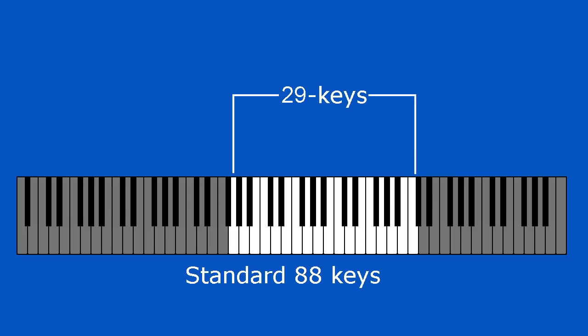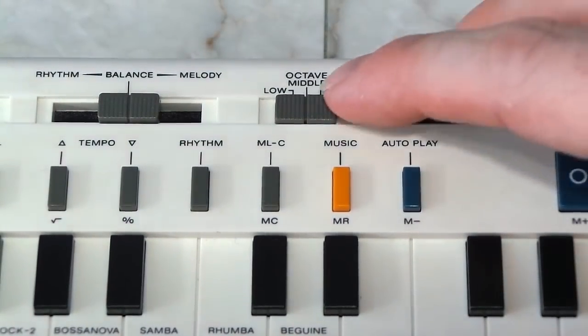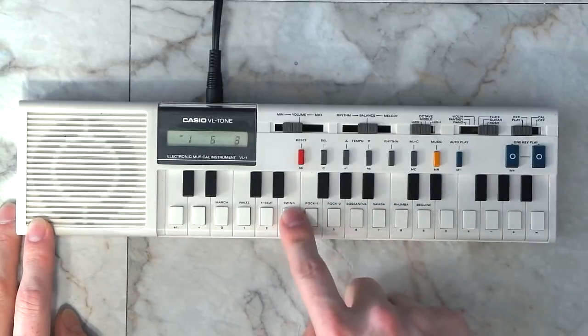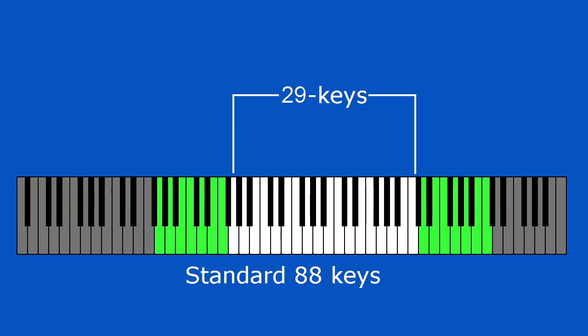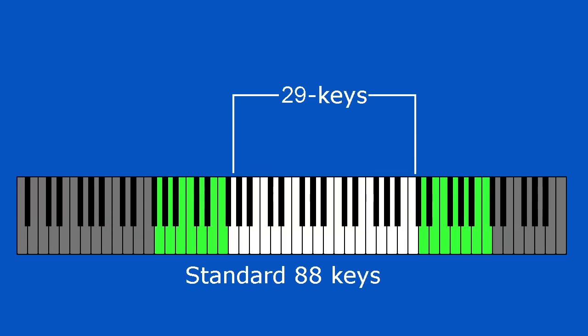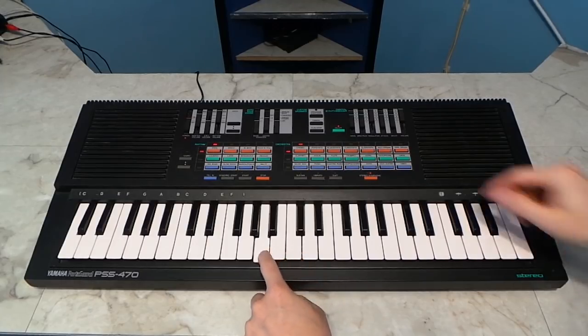This guy's got one more incredibly important little trick up its sleeve. It has 29 keys, which is not many. But notice it has a switch that allows me to move the entire keyboard down an octave, adding an entire octave down here. Plus I can move it up an octave, adding these keys here. So that gives the VL-1 the equivalent of 51 keys, which is actually more than this Yamaha here.